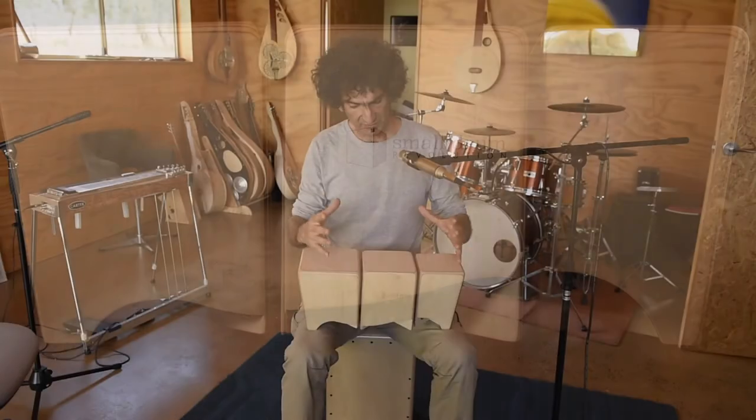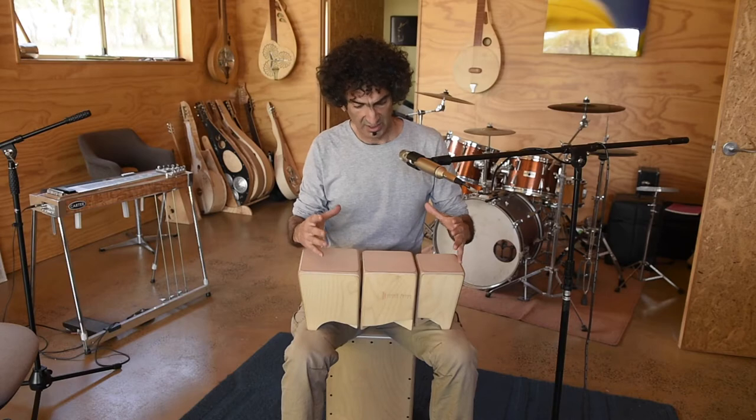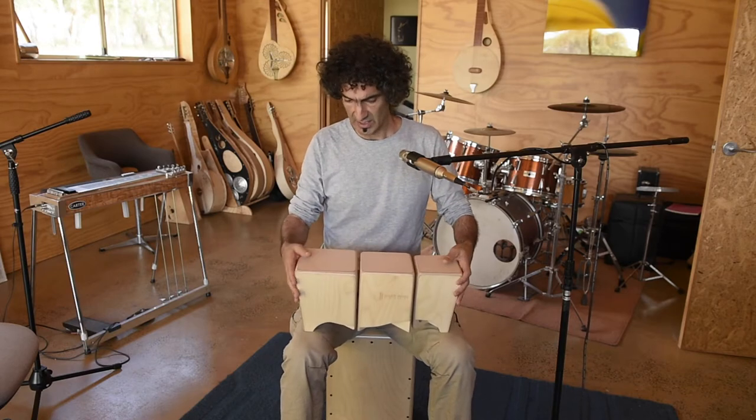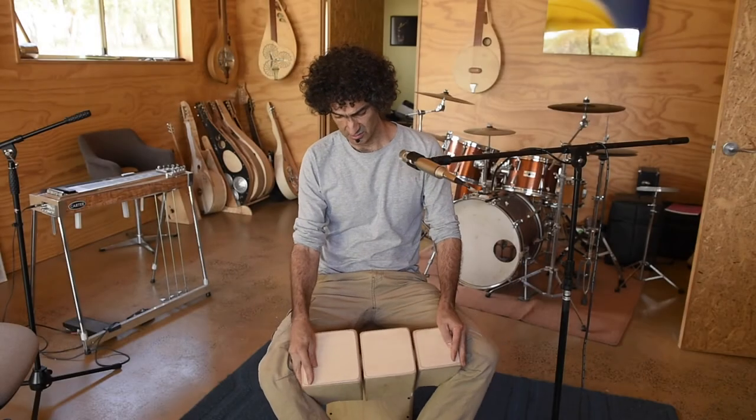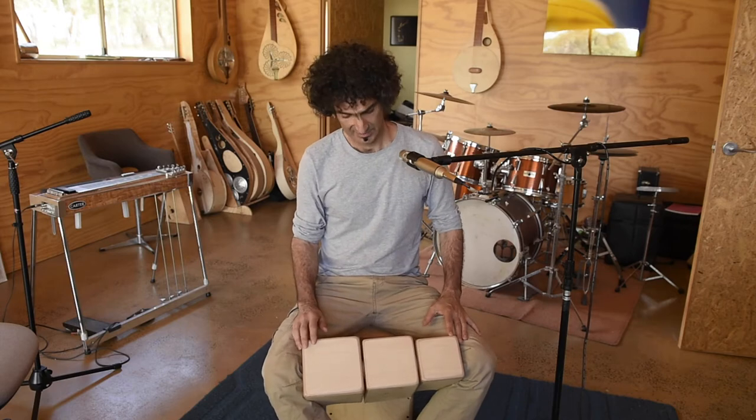What I've done is simplified it down to its key ingredients and then made it a much more ergonomic and comfortable experience. No sharp edges, it's just nice to hold. It doesn't beat you up. You can play these for 45 minutes and not have bongo thigh.